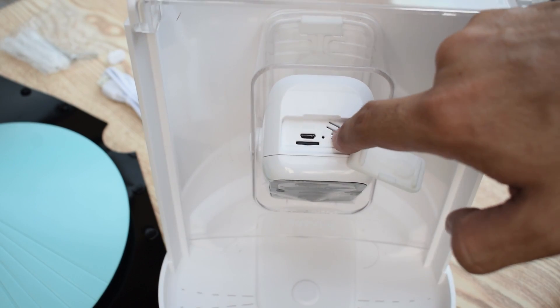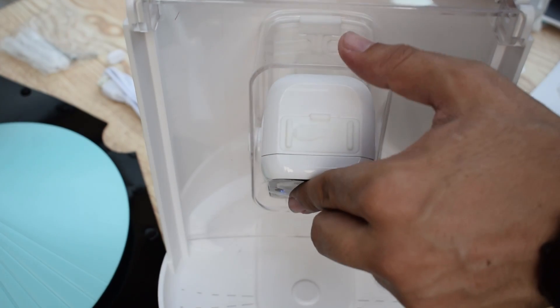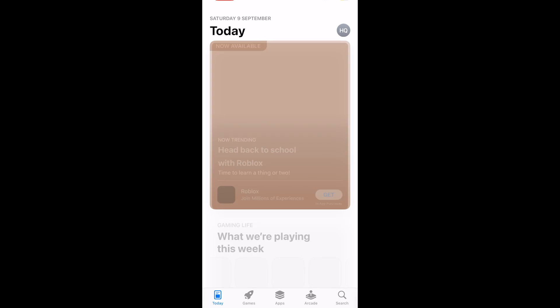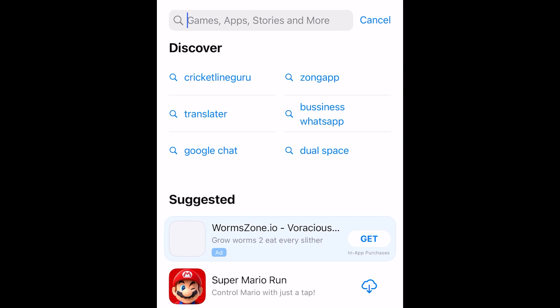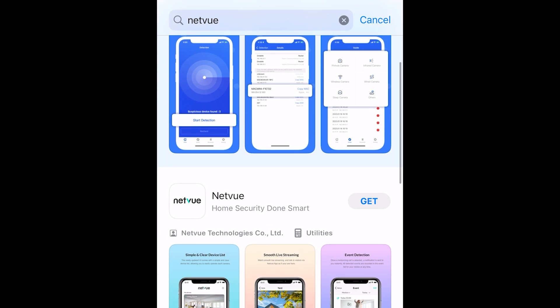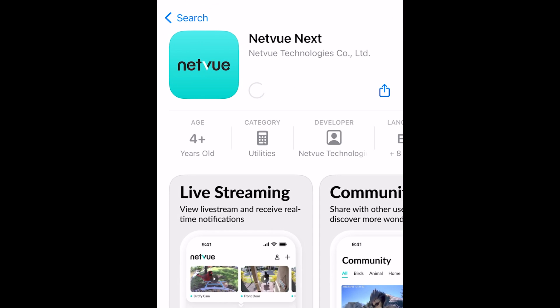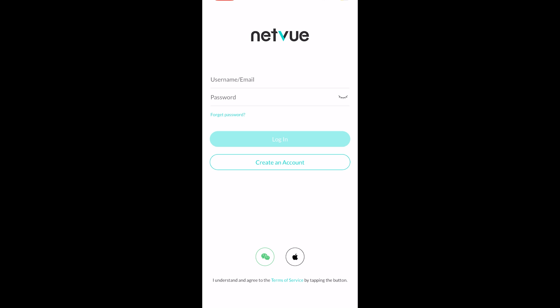Now let's turn on the camera and set up the Netview bird feeder. First we need to install the mobile application. The Netview mobile application is available for both Android and iOS. Go to the Play Store, search 'Netview,' and here you will find the mobile application with a blue logo — tap to install. Once installed, open the application and create a new account. If you already have an account, you simply need to log in.